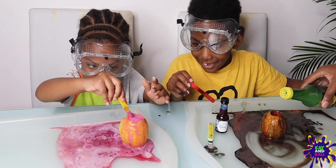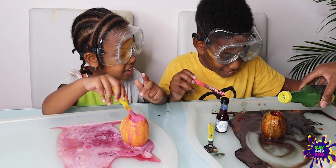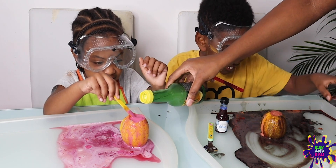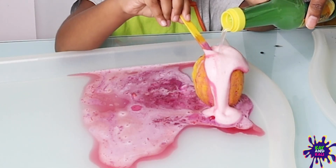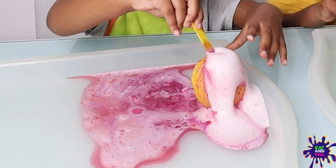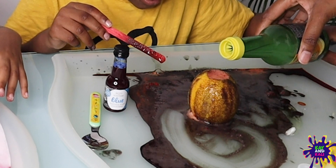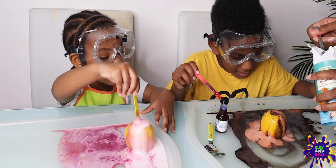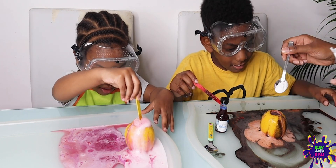What am I going to do next? Add more, add more. Whoa! Look at Kelly's — mix it up, Kelly, dig it in. A bit more. Whoa. You need some more baking soda. You'll need to get another chemical reaction happening with yours.